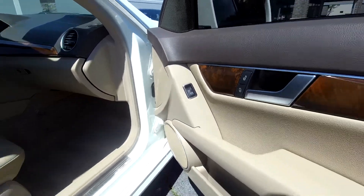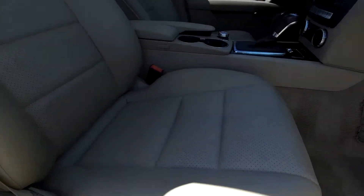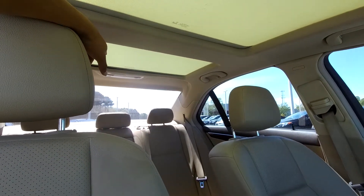Finishing up here on the passenger side, you will have fully powered locks and windows over here as well, along with fully powered seats. You can come in here and look at these seats — very nice clean seat over here on the passenger side. You will also have a sunroof that does stretch out to the back seat.